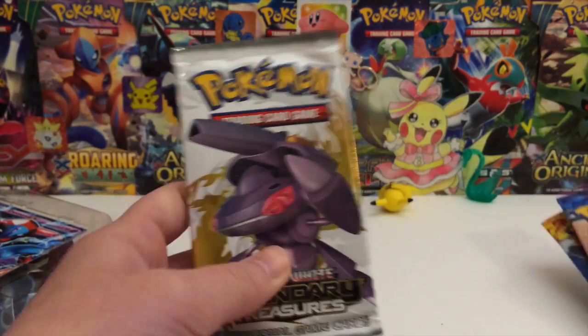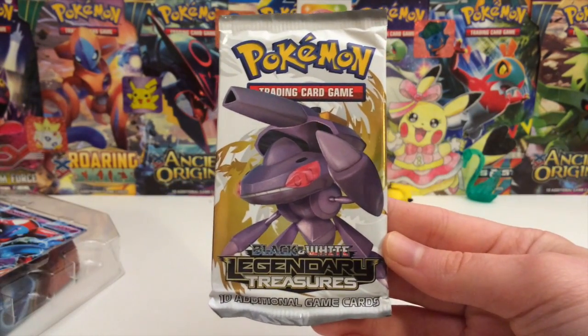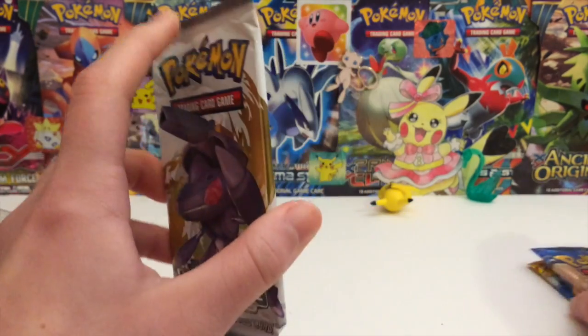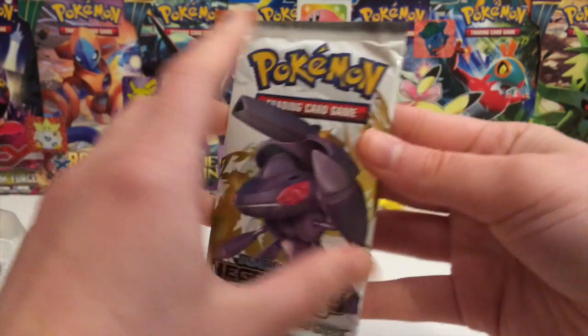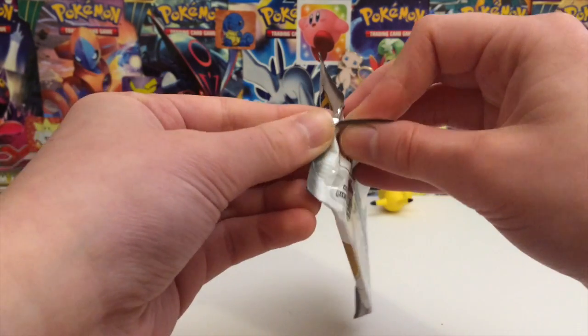I feel like we should open up Legendary Treasures today for today's Pika Pack episode, just because Generations is like Legendary Treasures 2.0, right? It's like the second Radiant Collection. Anyways, there's a Pikachu in this set, so if we pull a Pikachu, we do not have to eat the sour candy.